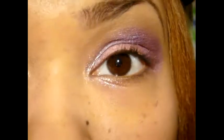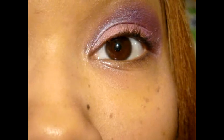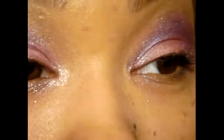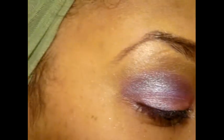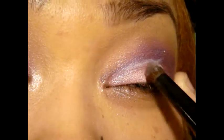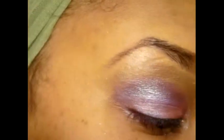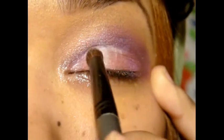Next, I will just be taking a light silver color and patting it on in between the two colors right here. So I'll just be patting it on right in here.